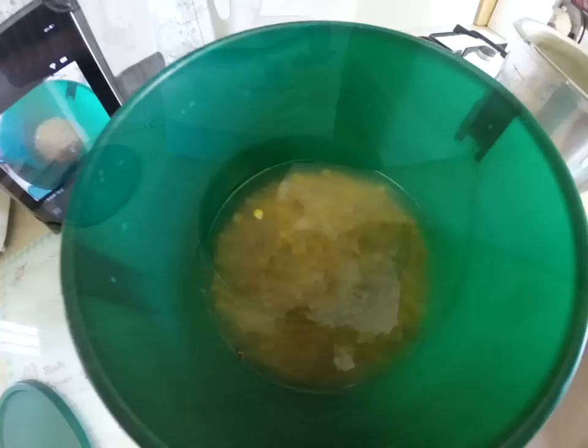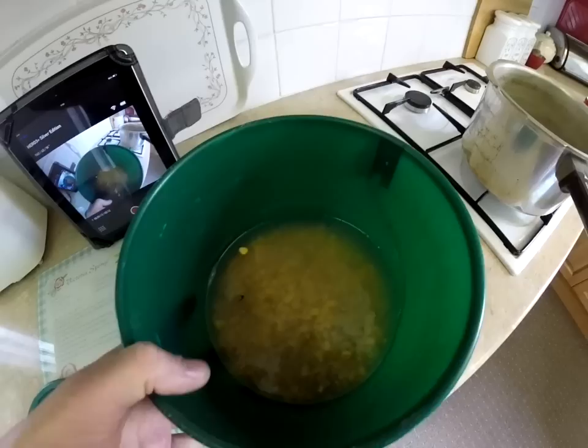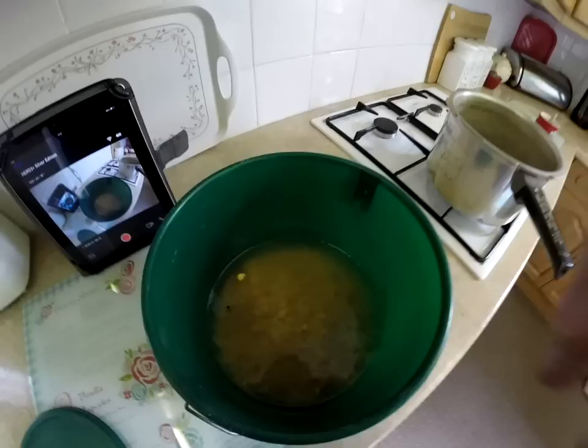It's 24 hours later. I'm in the kitchen now — here's my maize from yesterday. As you can see, it's expanded quite a lot. There's nearly half a bucket in there now, so it's ready to cook.